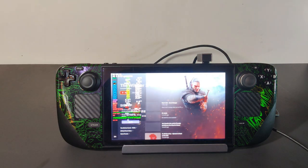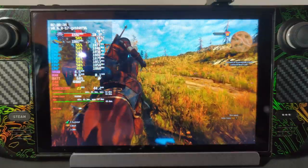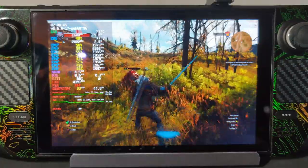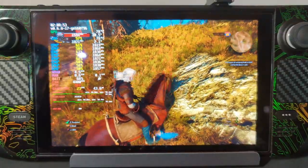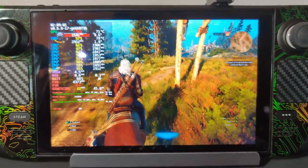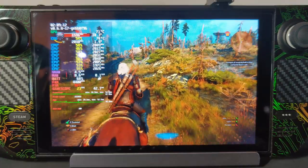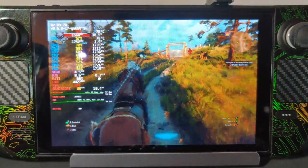Over in that last video, I got comments saying that it wasn't a true test because I capped the framerate to 30. The gameplay you're watching on screen now is Witcher 3 at Ultra settings with an uncapped framerate. As you can see, my GPU is at 99% usage the whole time, so we're really pushing my Steam Deck to the limit, and it still won't even crack anywhere near 80 degrees. Let me know in the comments what's your favorite game to play on Steam Deck — right now mine is MX vs ATV Legends, which we'll see later on in the video.